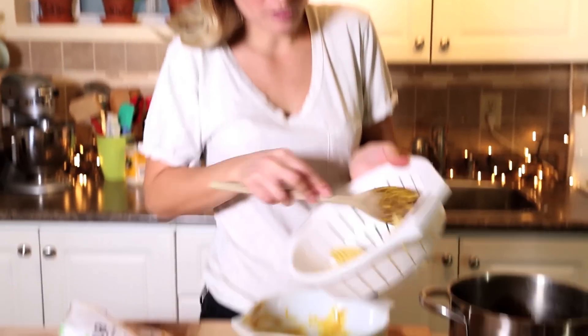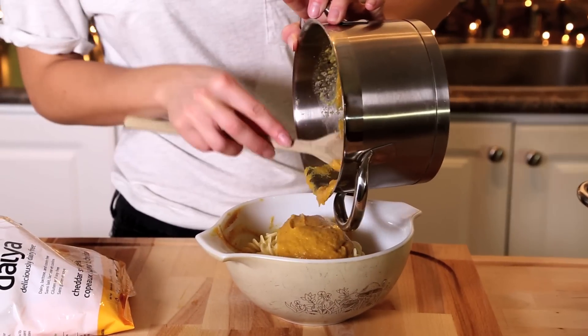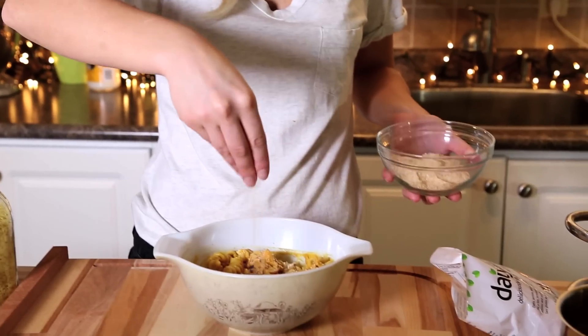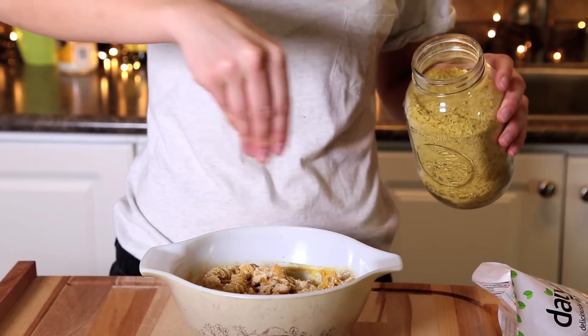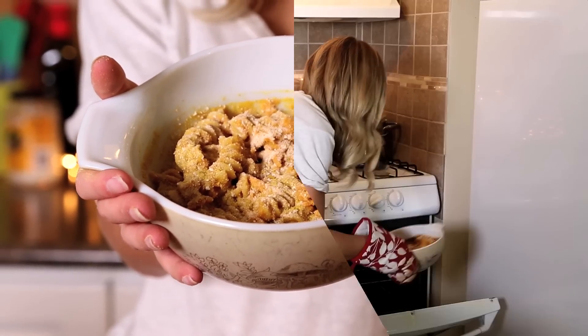Option two is a baked mac and cheese, and this is probably my favorite. Just add the noodles and some sauce and mix that around. Like a traditional baked mac and cheese, add some breadcrumbs and some nutritional yeast. Then put this in the oven at 400 degrees for about 20 minutes.